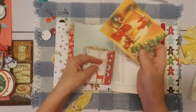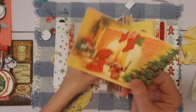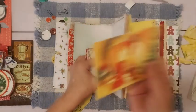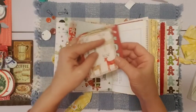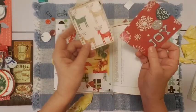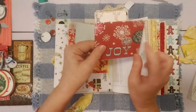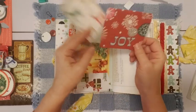I've had these before I started junk journaling, and I used them myself to send out Christmas cards. I still have a few left, so I put one in here — I got those at a garage sale. This is a piece of a Christmas card that I made into a journaling card, with a little sticker added to the snowflakes. Another snowflake sticker.